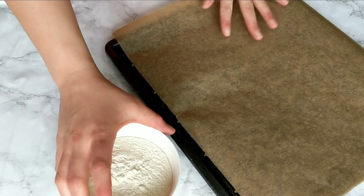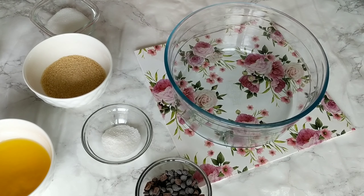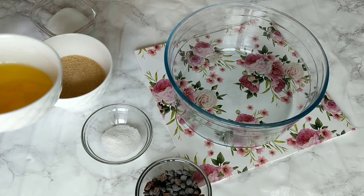First thing to do is bake the flour. You want to spread it on a baking sheet and bake it in a 175 degrees Celsius — that's 340 degrees Fahrenheit — preheated oven for about 10 minutes. Make sure not to brown it or to over-bake it.